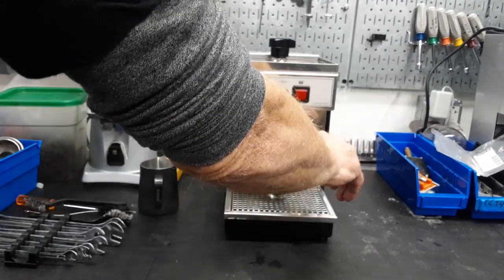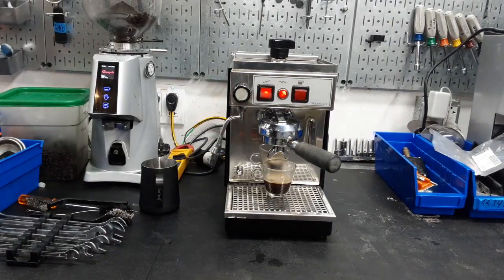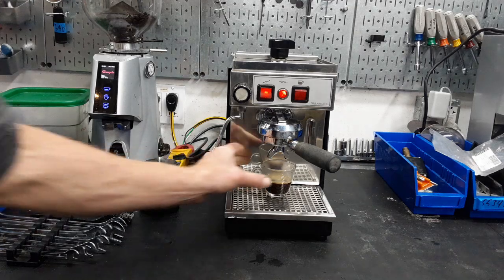Well there you have it. Thank you for repairing it, Cannon Coffee and Espresso Machines. Please like this video and if you'd like to see more videos like this, please like and subscribe to our page. Thank you very much.